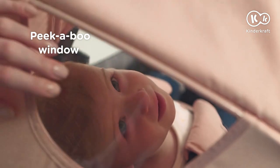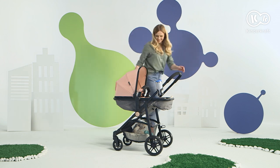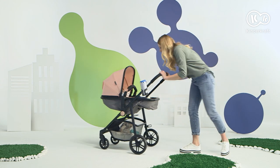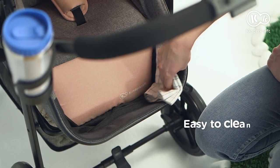But every mom always has an eye on the child. During the walk, your toddler will rest comfortably. And if a stain appears, you can remove it quickly.